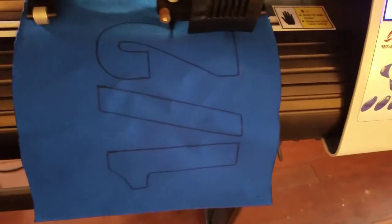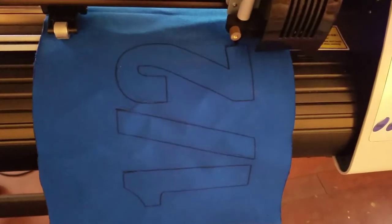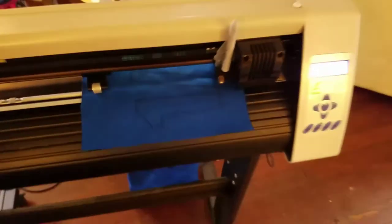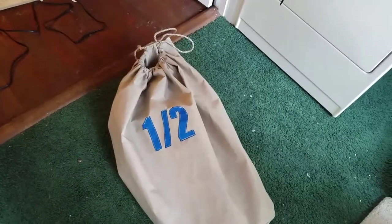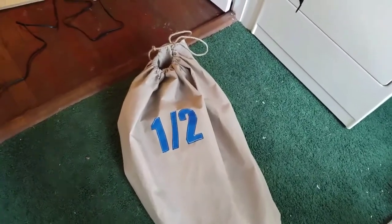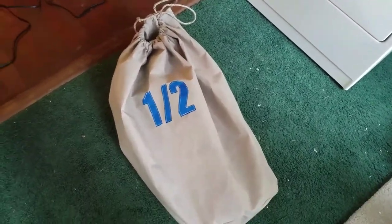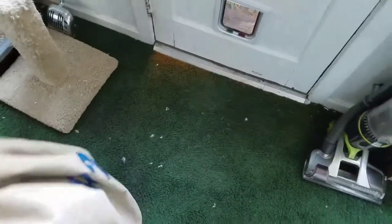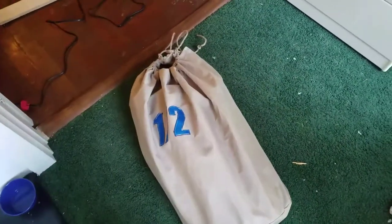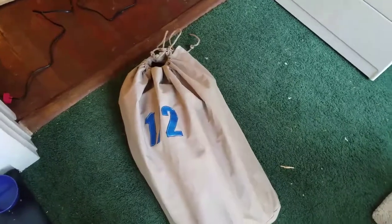Alright, there it is — half a sail bag, or 'half sail,' whatever. Made it a little big, but if you ever just have to stuff it in there, it will probably be just the right size.